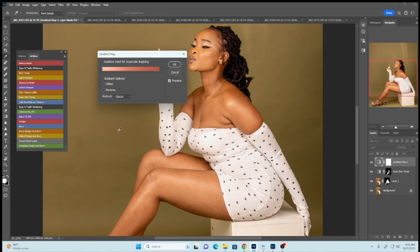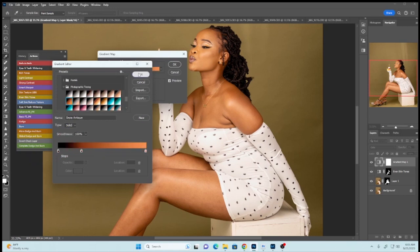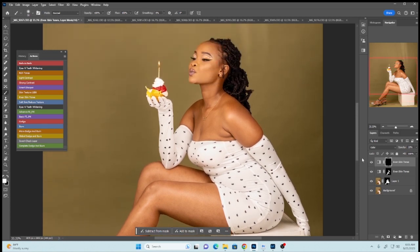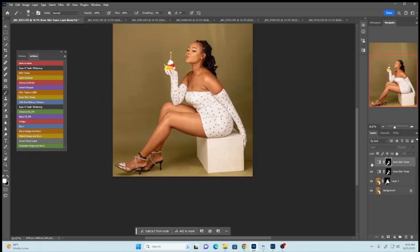Going back to the Even Skin Tone, we're still using the gradient map and the gradient editor. Right-click and open the gradient editor, select Legacy Gradients, then come here and select Photographic Toning and say OK. This is the skin tone we need to apply across the whole model's skin. Press Alt on your keyboard and drag the previous selection — already removed from the outfit — and you can see we now have a model with a very nice skin tone.